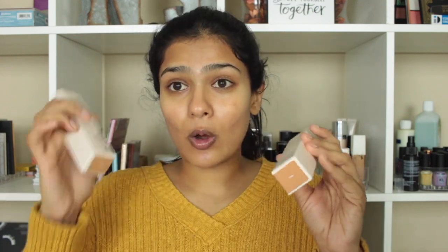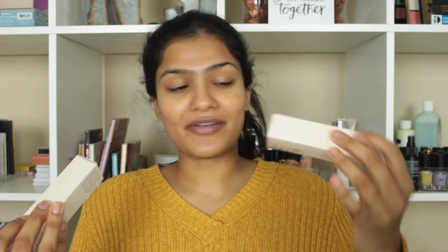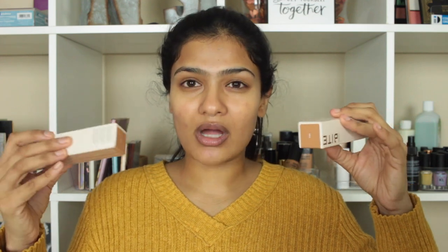One shade I got is M70, which looks like the closest match to my skin tone right now, but if I get a little more tan it would be a little light for me. The next shade I had to jump to was T105. All the shades between M70 and T105 are either too cool-toned, too orange, or too olivey, so the undertones are not the best. I feel the shade range could use a little work.